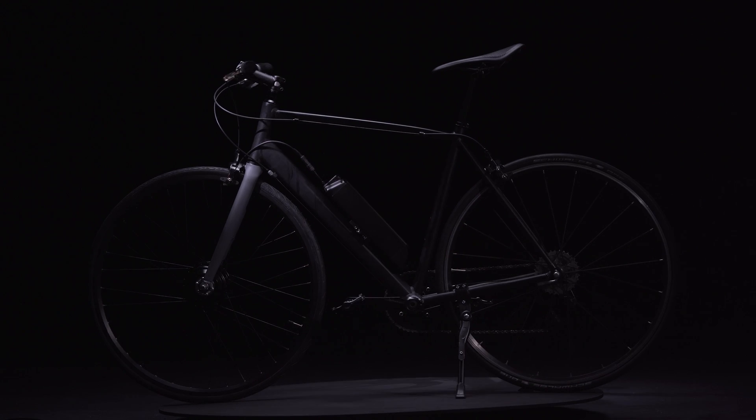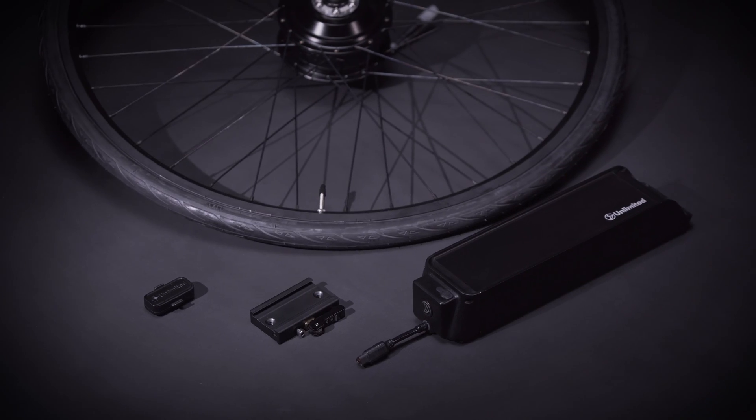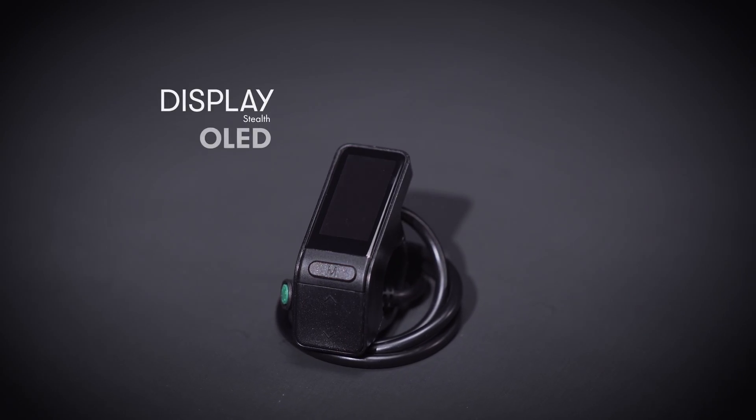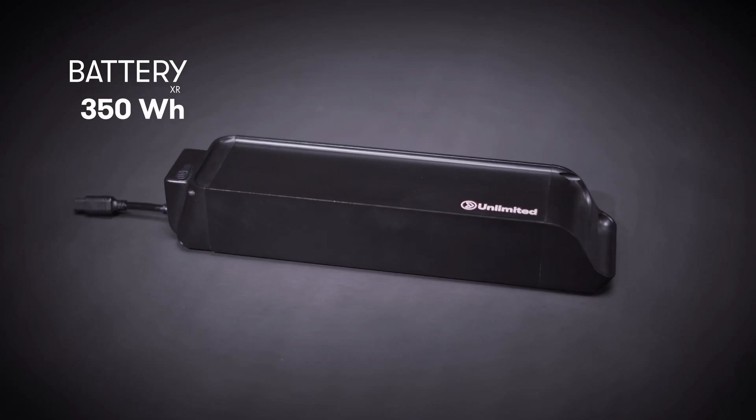The unlimited e-bike powertrain is a transformative system that adds tons of capability without complexity. We've rethought and integrated every single component to make it as light and efficient as possible, while providing power to tackle any hill and give you a range of 50 miles.